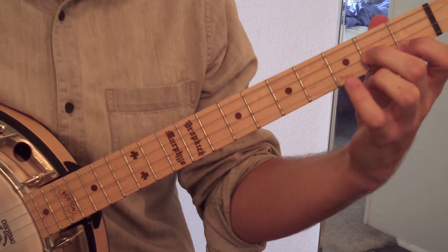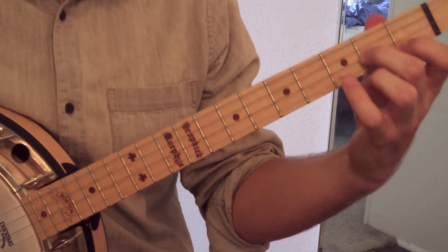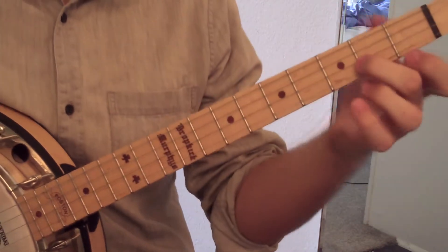So we've got C, G, E, and B flat. And all we need is our second and first finger here.